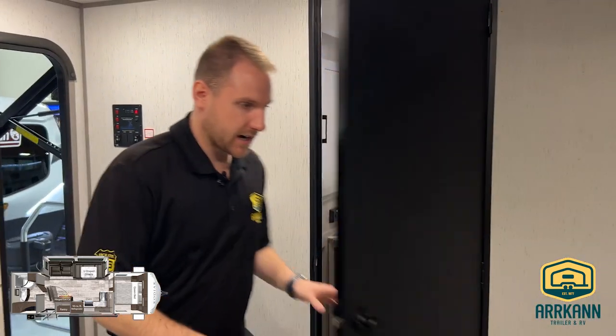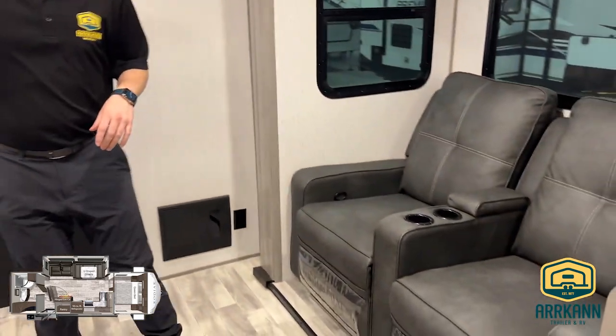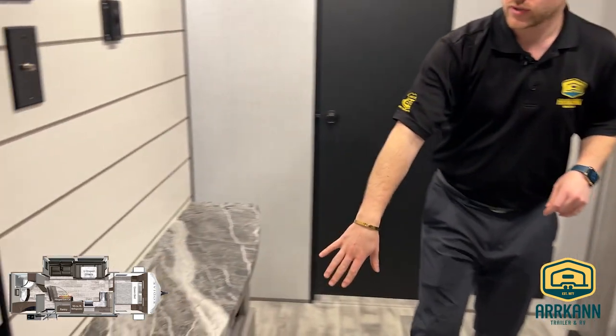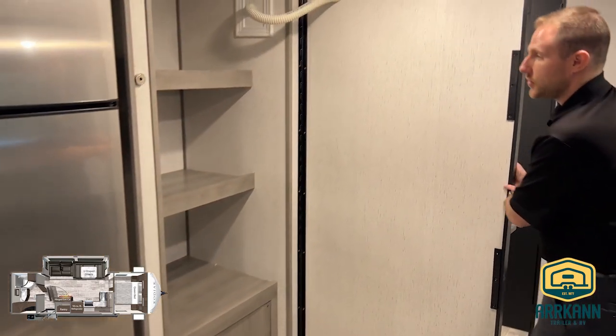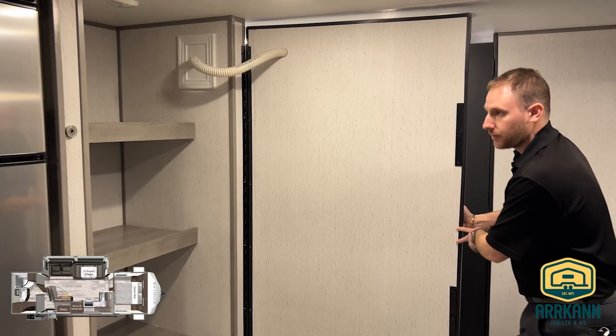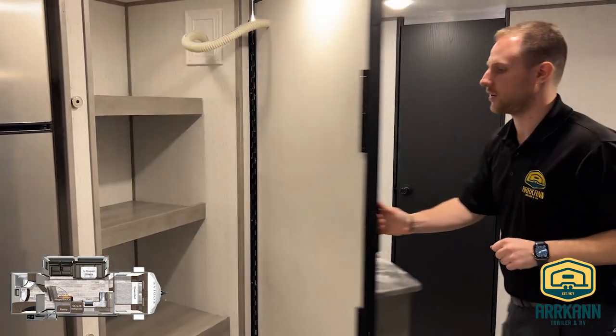As we move more into the inside, these are going to have your Thomas Paine recliners right across from where a TV would be able to go. A little bit of storage underneath. And one thing that Kodiak does that's a little bit hidden — this guy here actually swings out and you get all this extra closet space, plus a washer and dryer prep on here as well. Just an awesome feature inside the Kodiaks.